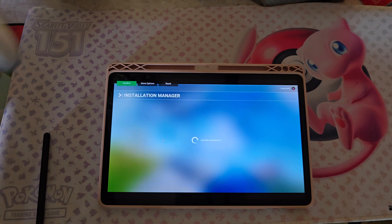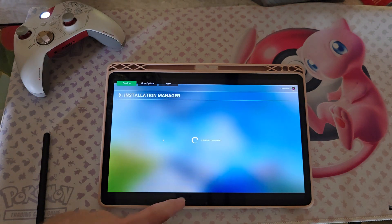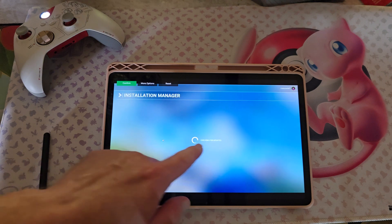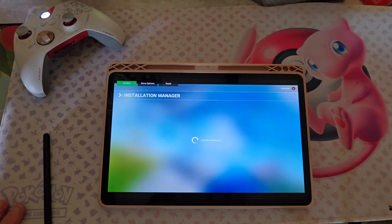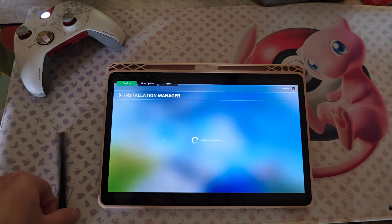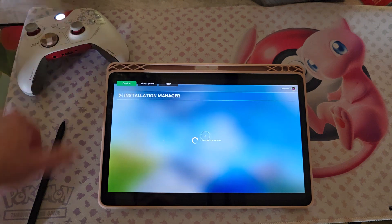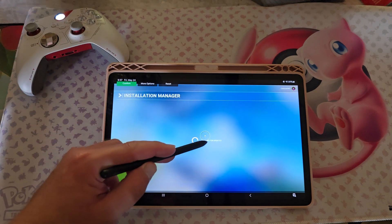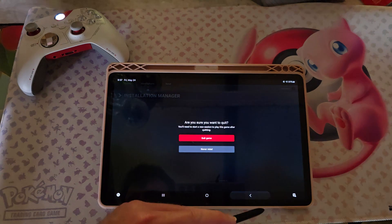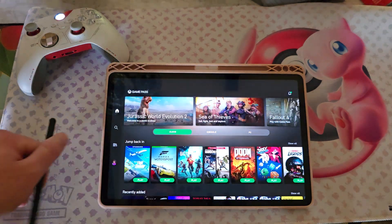The big problem is that it still needs to update because it has its own internal updater. But man, I'm really impressed by this - I'm actually really kind of impressed. Oh, did it seize up? Yeah, that's hilarious. Did the app crash? Nope, the app didn't crash. It just - that crashed.